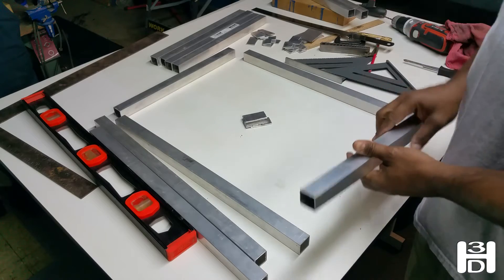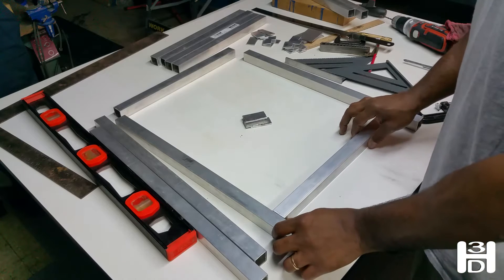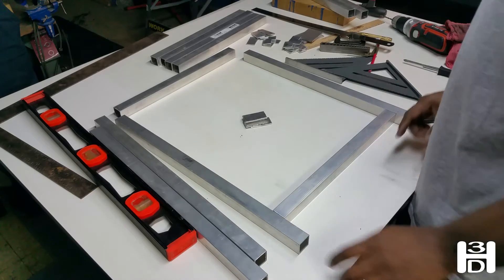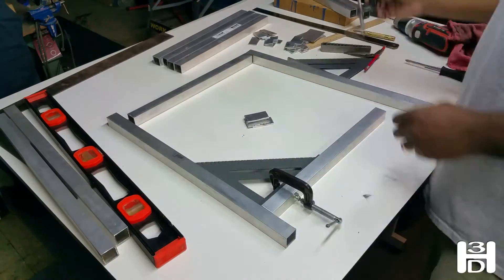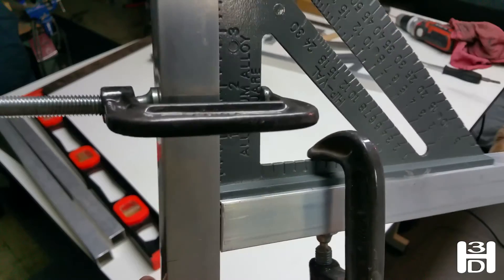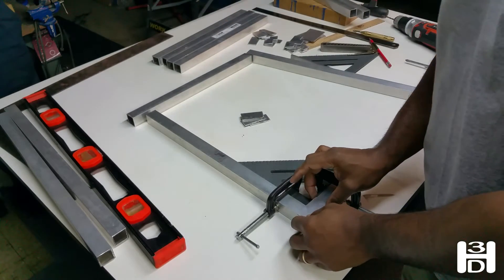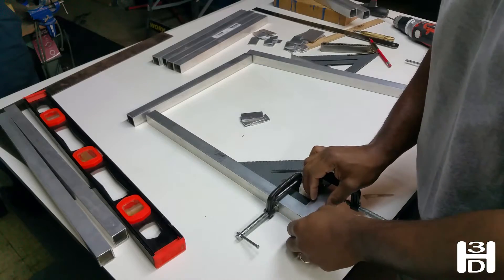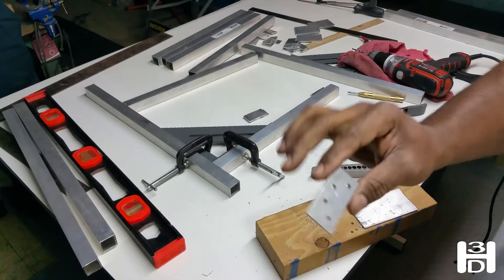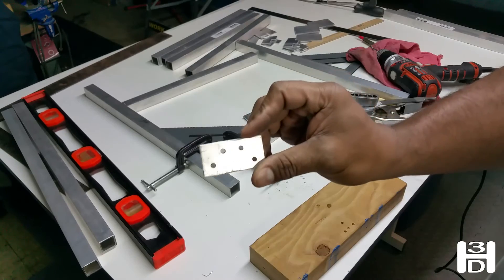This is going to be the start of the front of the frame. Where we marked 2 inches above, we want the bottom crossmember to be lined up with that mark exactly — that makes it perfectly square. The brackets that we cut out, we'll use those to fasten these points together. This is roughly what we end up with, and now we'll make three more of these.